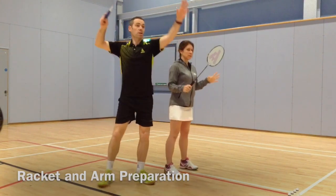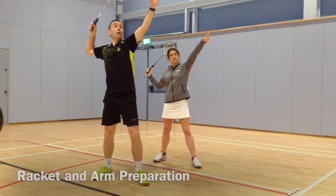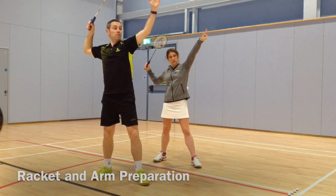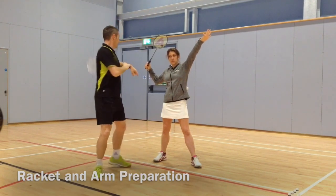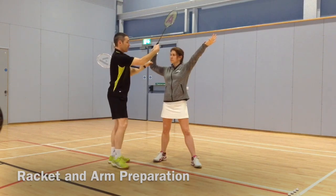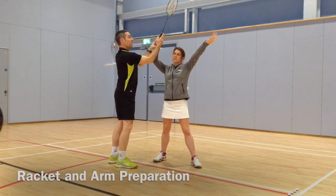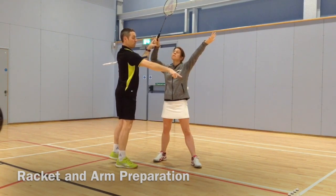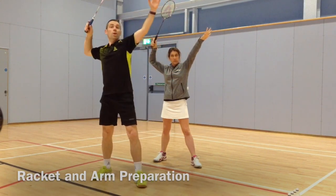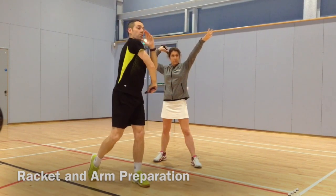The racket when you prepare — the racket face should be facing the floor with the elbow behind. Notice this angle in the arm of the racket — it's incorrect. There, we've got a straight line between the forearm and the racket, with the racket still facing the floor. So that's stage two. One, two — the third part is to scratch your back and then throw.